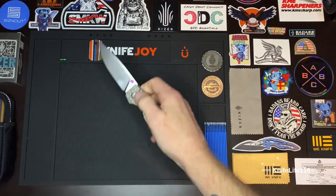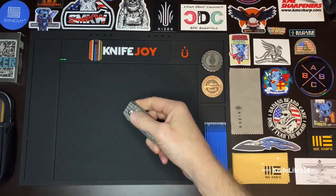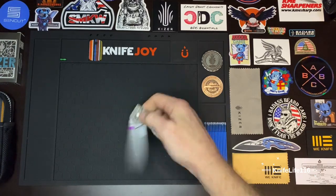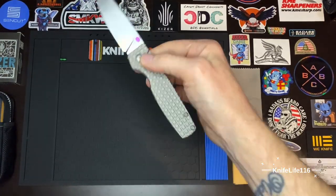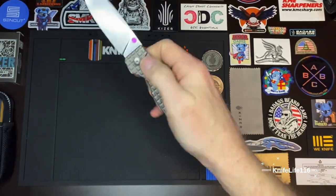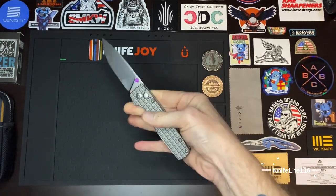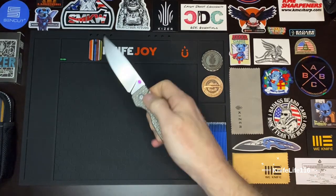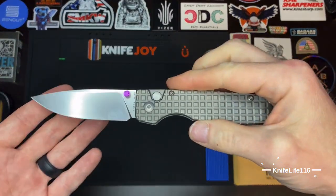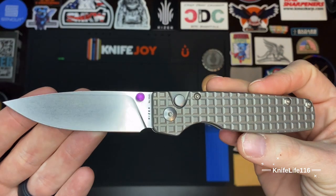This one's even better than the mini or the regular — the action is just way more snappy on this one. Got some of the best acoustics in the game. I could do that all day, I love the way it sounds. Going back to that plunge grind and sharpening choil — check that out guys, just done beautifully.